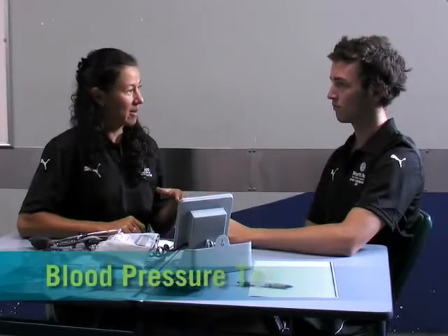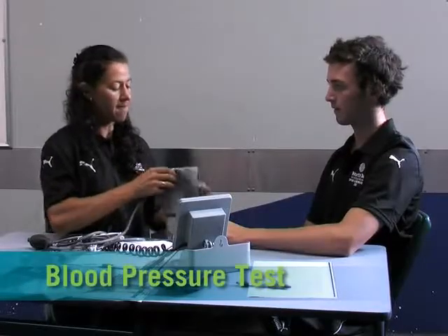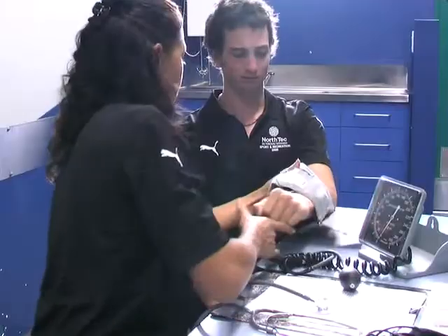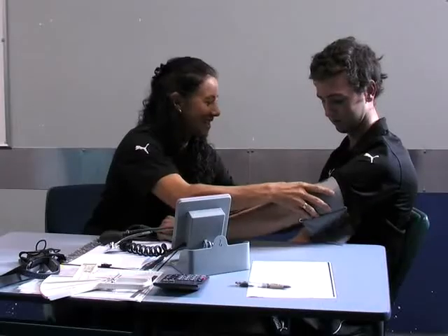Okay, right, so what we're going to do first is your blood pressure. So basically what we're going to do is lift up. I'm just going to put this on. And it will feel a little bit tight, but don't worry, it won't last too long.